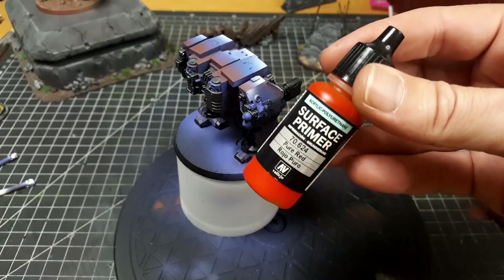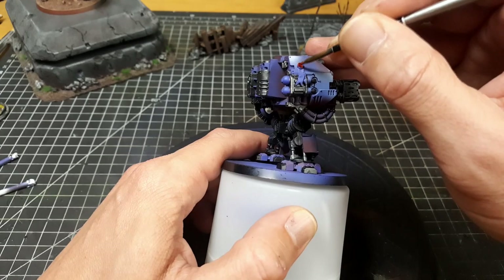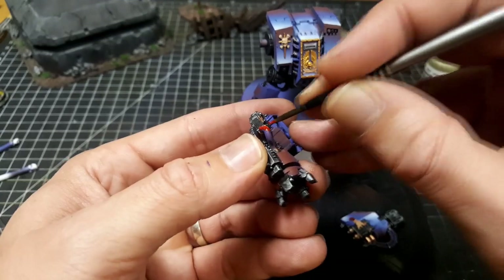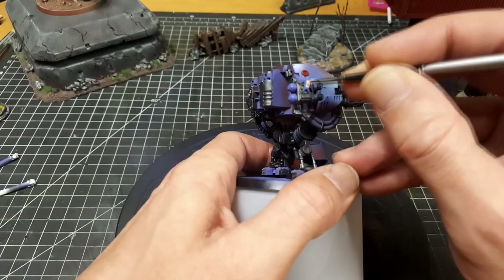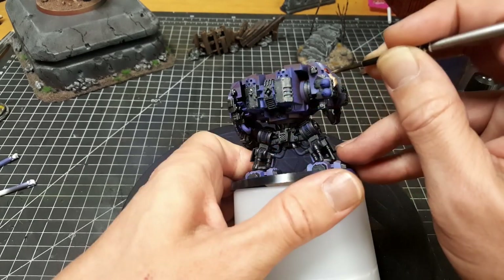We're going to go in now with some pure red and just block in a couple of these little red sections — starting here and also one of the pipes under the arm, which I like to be red. We'll also cover a couple of little pipes on the torso with some red and yellow down the track.